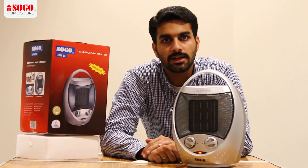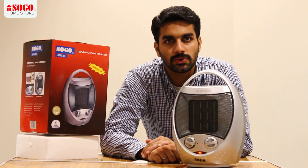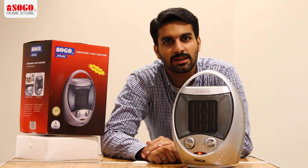You must check out our website — visit us at www.sogohomestow.com. And my WhatsApp contact is 03111133301. Thank you so much.